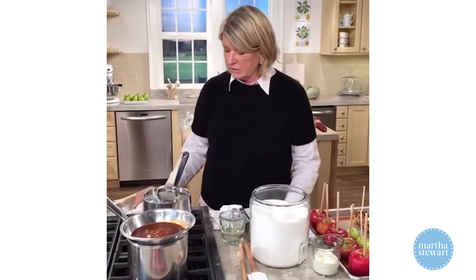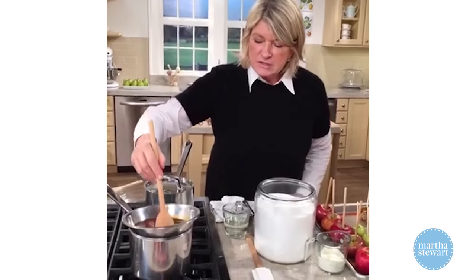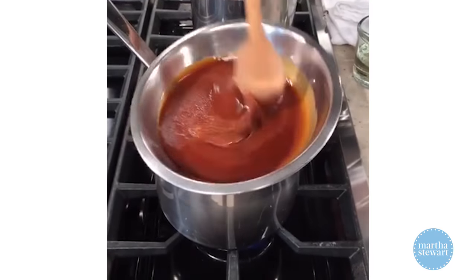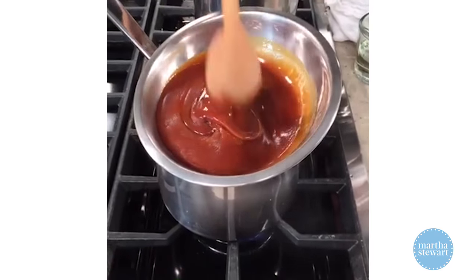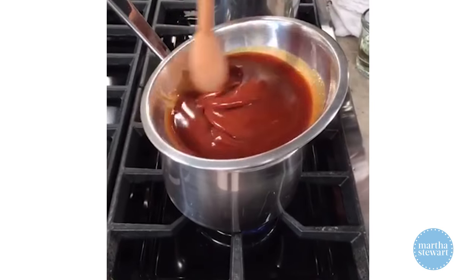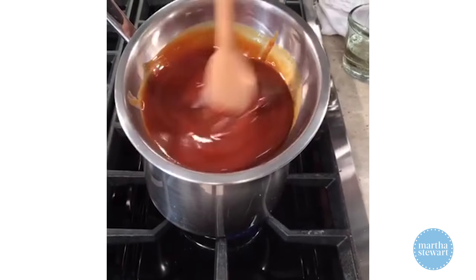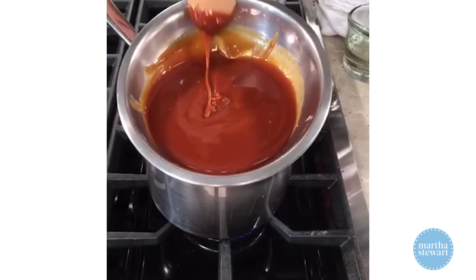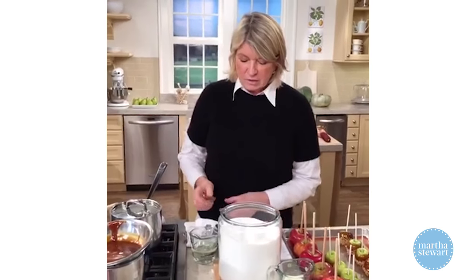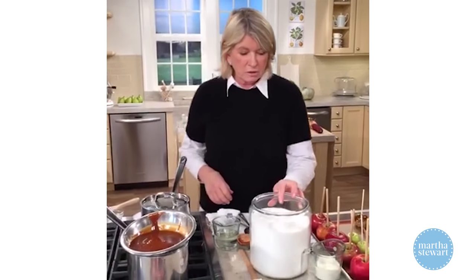I'm going to cover the pot and let the sugar melt nicely. This is our caramel — it got a little cool, but it's coming back. This is going to be perfect. You can bring it over here; if you want to help dip, we can dip together, but we don't want this to spill.